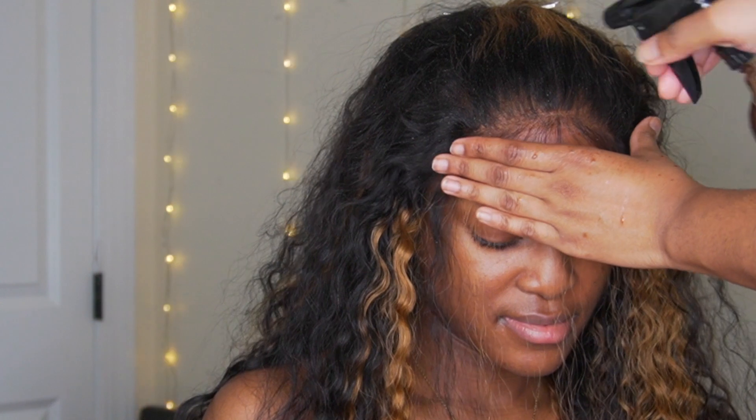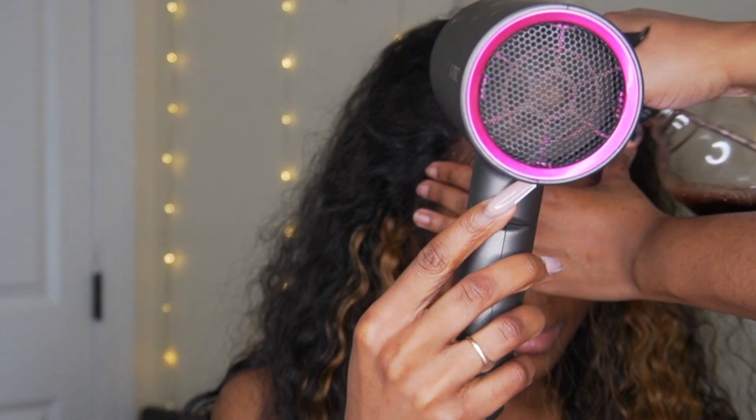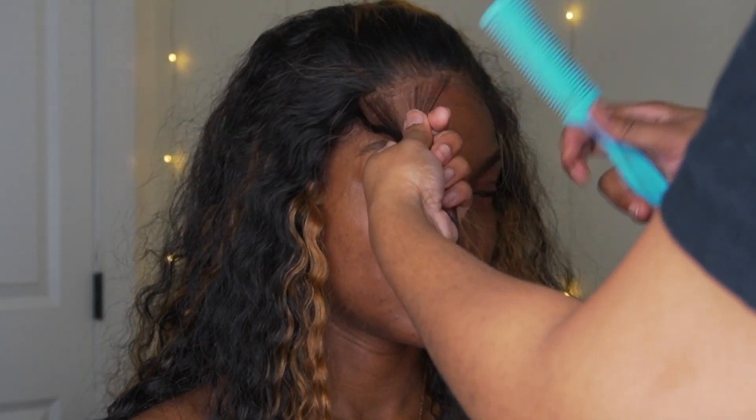I'm going in with some of that foundation and a little bit of lace tint just to help this blend a lot more so it's not too light. Then I'm going to use my razor comb to cut out the edges.